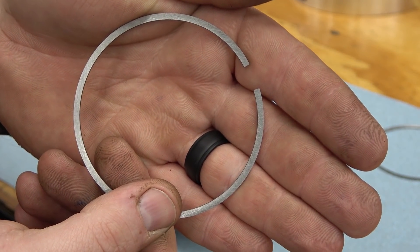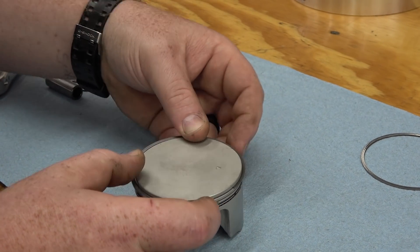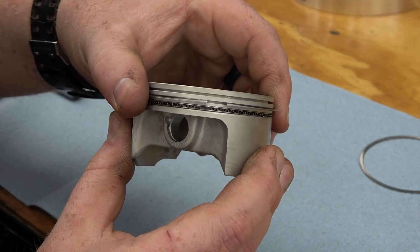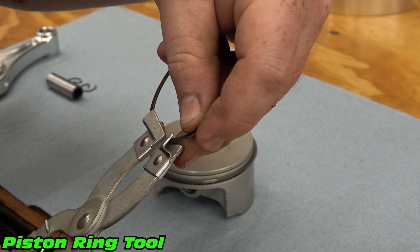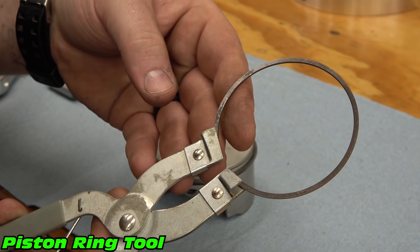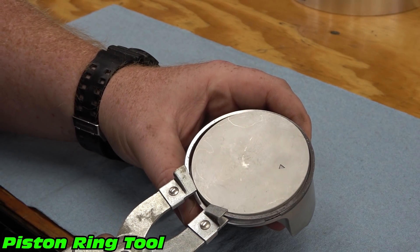Now install the compression ring with any numbers or letters facing up. Hook the corner of the ring into the groove and rotate it to install. Now install the top compression ring. Another method of installing rings is to use a ring tool — insert each side of the ring into the tool and lightly separate the ring to slide onto the piston into the groove.